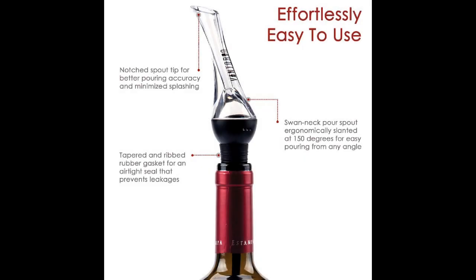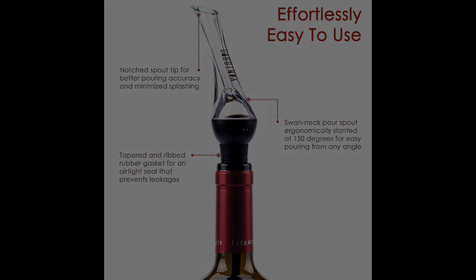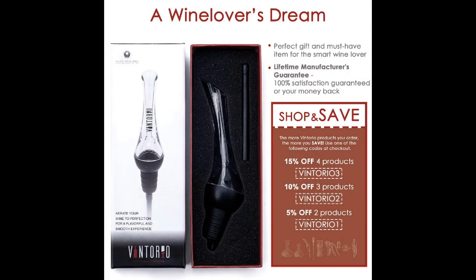Its elegant design makes it an excellent gift for all wine lovers you know. You won't have to aerate your wine in a separate room before serving it. To clean it up, simply disassemble and run it underwater. The Vintorio Wine Aerator Pourer is the best wine aerator to make cheap wine taste like you paid good money for it. It's easy to use, elegant, and an excellent addition to every wine-loving household.